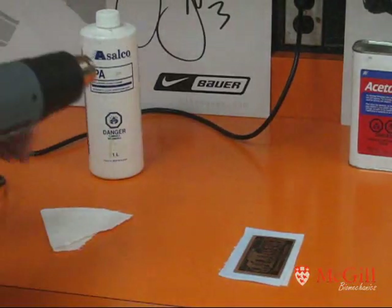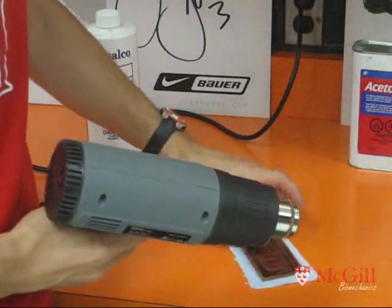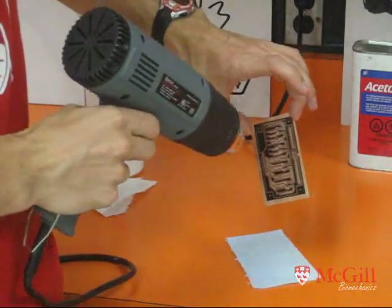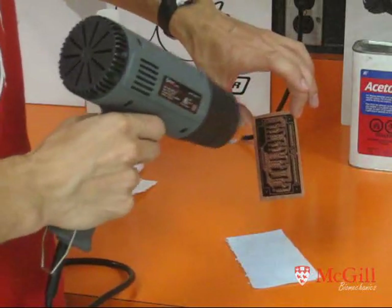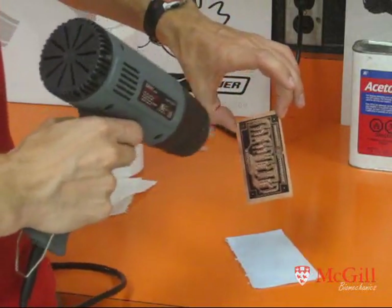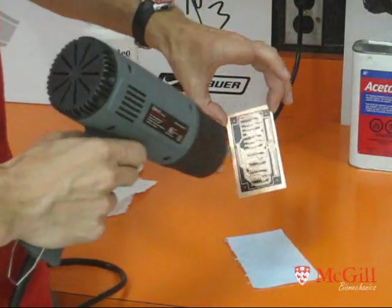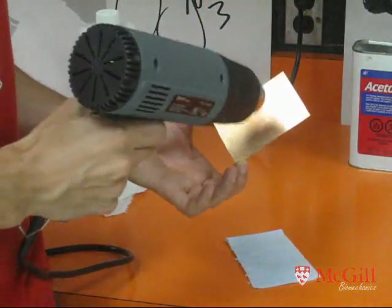After pulling it out of the water, I like to dry off any extra moisture using a heat gun on low setting. If you have a hair dryer, that might be more appropriate, but as long as you're careful with the heat gun and don't go too crazy, it won't burn anything.